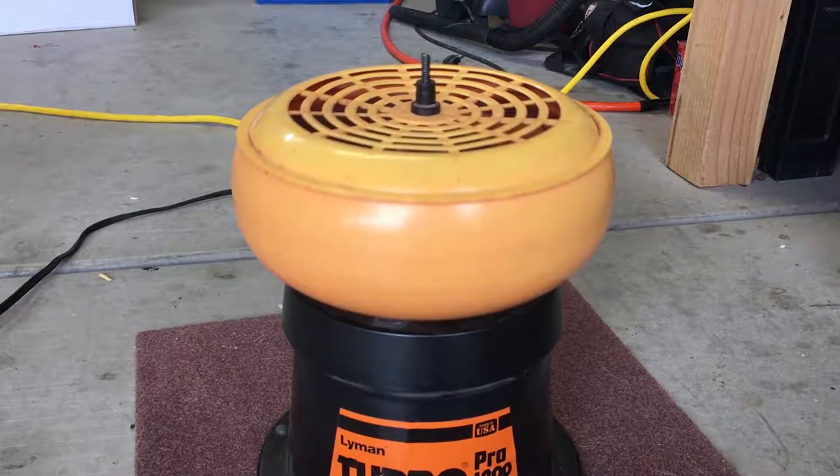I don't get carried away, but I do like to make them nice and clean. Using that car wax along with a little bit of the Lyman rouge material is really going to put it into overdrive — it'll get polished better in a shorter amount of time. We'll see the results when the process is done.